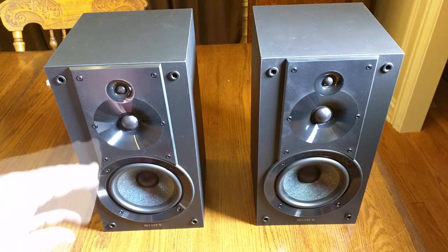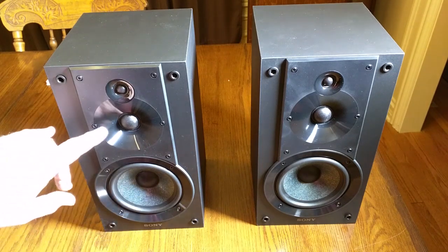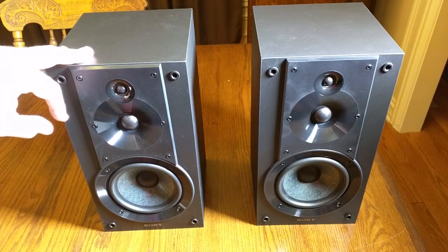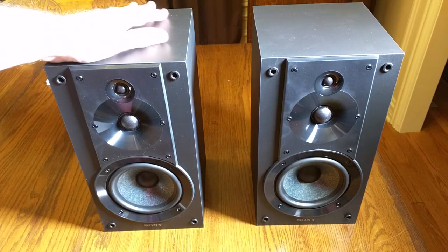Now you get to see what it looks like behind the grill. You can see that very nice woofer there — tap it and you can hear the bass. There's the mid-range and there's that super tweeter. It has a nice plastic ring and it's all bolted together — very nice quality. They actually look really nice.